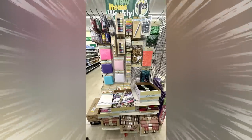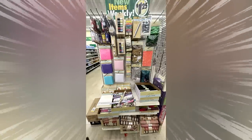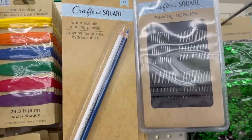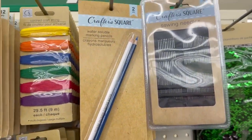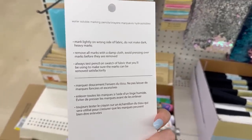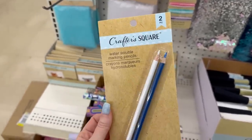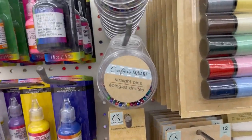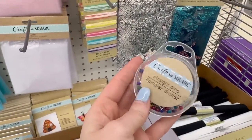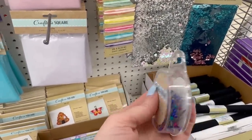Right inside Dollar Tree was this new end cap which was mixed with some old and some new crafting finds, including these water-soluble pencils in white and blue. These are great for creating patterns and doing sewing projects because once you throw your material into the washing machine it will all disappear. I also found these great straight pens, brightly colored — I really love the packaging that they were in to keep everything organized.